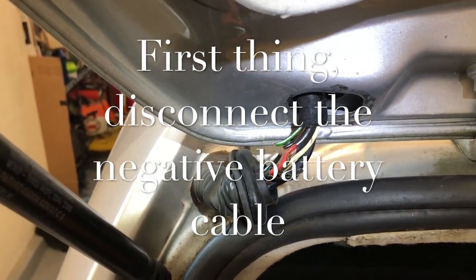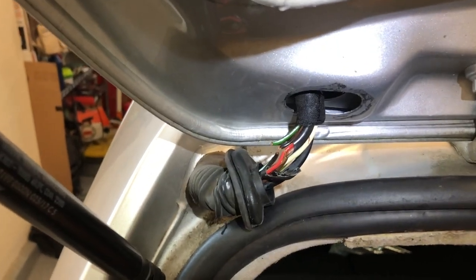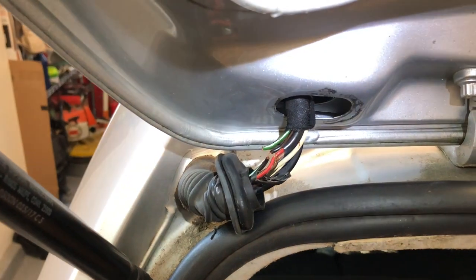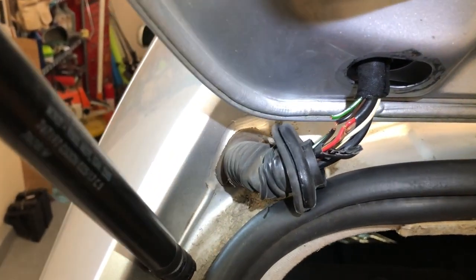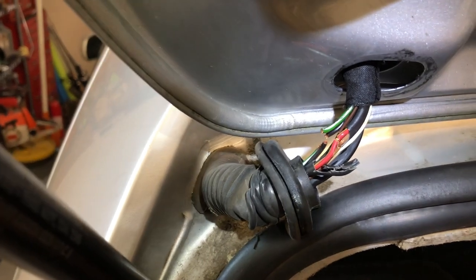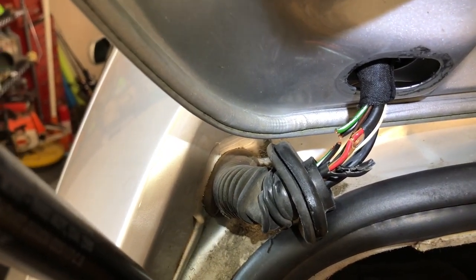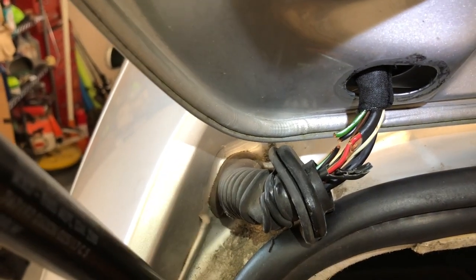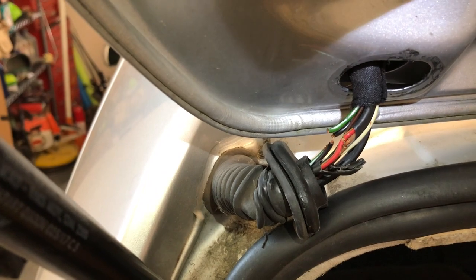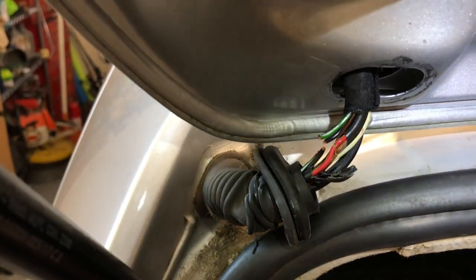The rear windshield wiper stopped working last night and I couldn't figure out why. I decided to just open things up, pop this wiring harness off here, and I noticed these wires are just broken. I put the key in the ignition, turned it on. My multimeter had battery corrosion in it, so I couldn't use it.